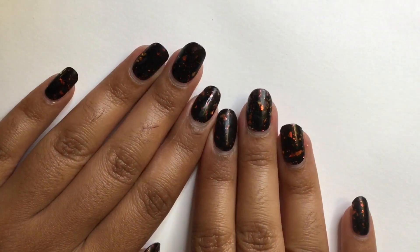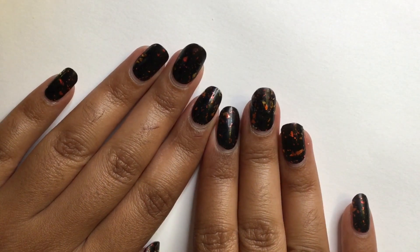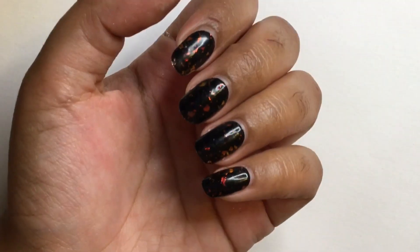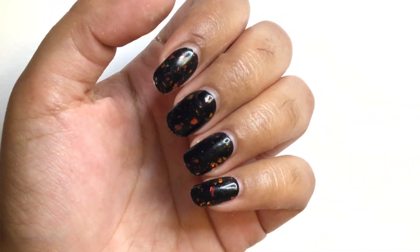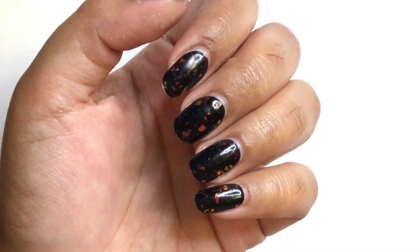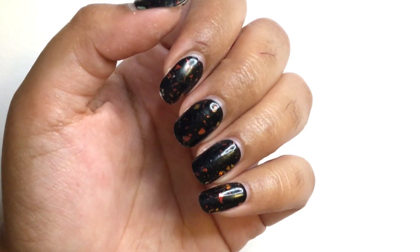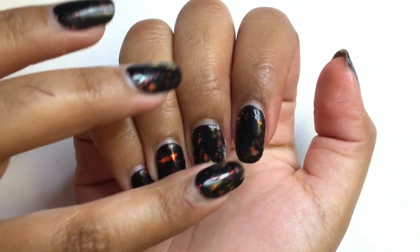Hey guys, welcome to my channel and thank you for tuning in. In today's video I'm gonna be removing my Jalei semi-cured gel nail strips, but before that I'm gonna be doing a two-week review. Also, if you haven't watched my first video on my first impressions and the application process of the Jalei nail strips, the link to that video will be in the description box below.